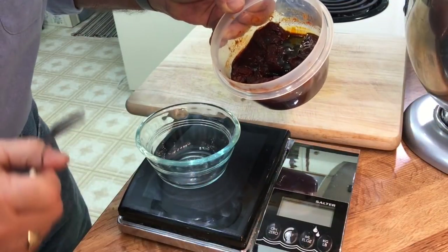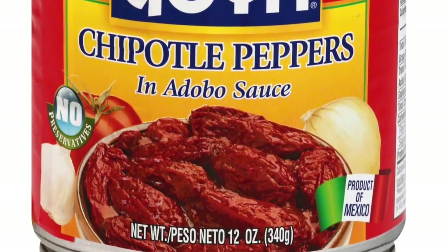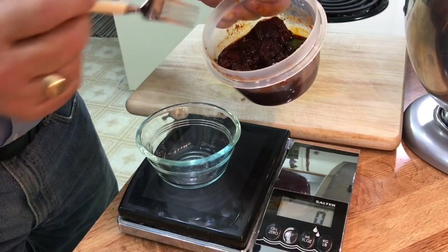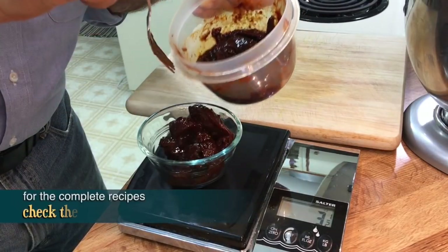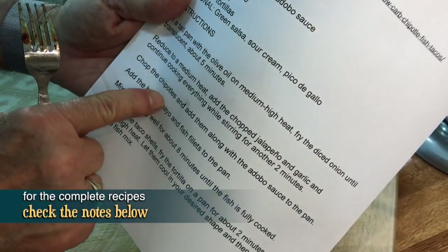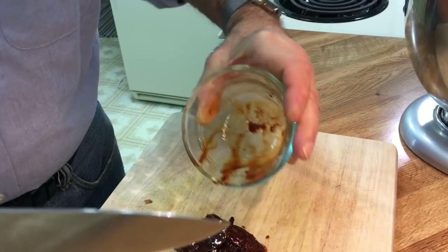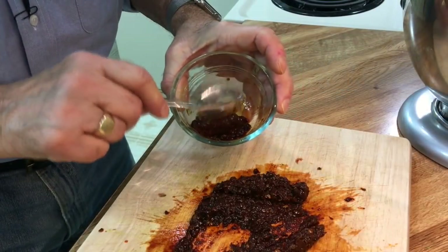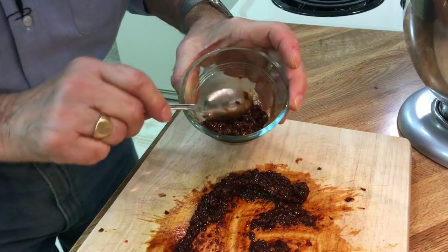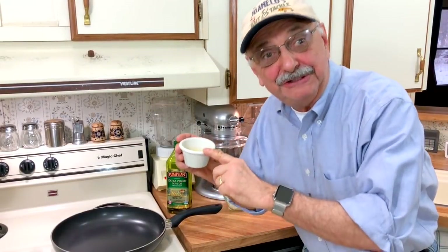What I've got here are chipotle peppers in adobo sauce - you buy these in the can. These are leftover; I need four ounces, let's see if we can get them out of there. I have to chop the chipotles, this is going to be messy. I'd love to give a big hug to the Mexican woman who invented chipotle peppers in adobo sauce. Here I've got two tablespoons of olive oil.